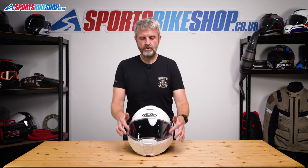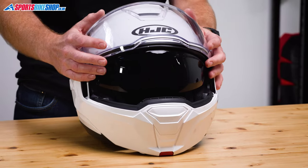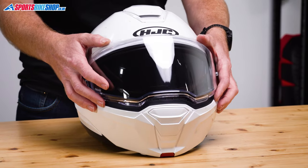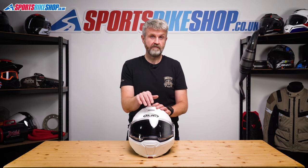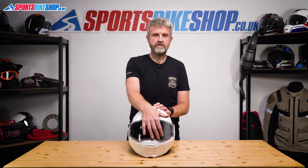The visor has two lowering and lifting tabs. There aren't graduated steps as it lowers, but you can leave it slightly open to allow some airflow. I found it better to click the visor completely closed by pushing down on the middle of the top edge rather than using those tabs.